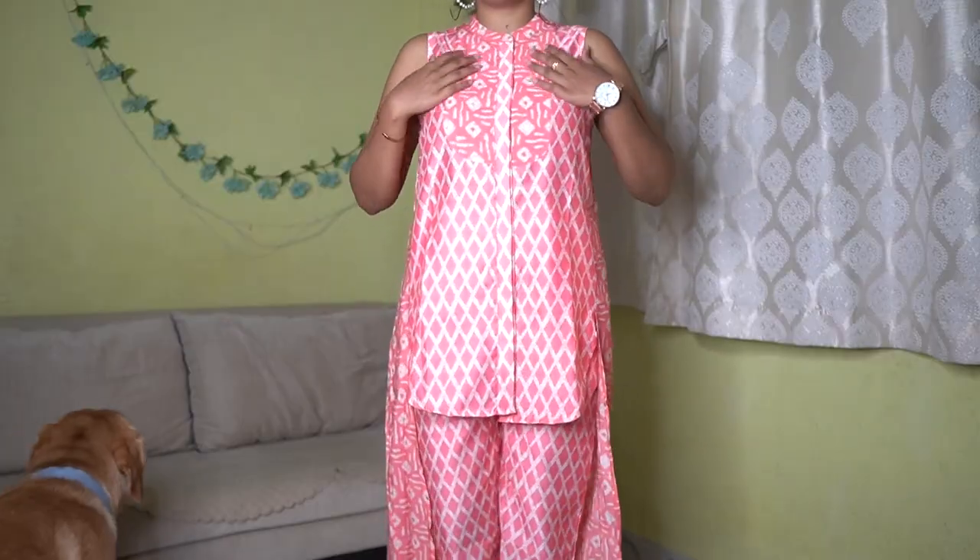I want to start the haul with my favorite one. The first is this beautiful set which I am wearing — you are going to get a bottom and a kurta with it. The material of this is polyester, but trust me this is not that stiff, uncomfortable polyester that makes you feel hot and sticky. The material is actually very nice. Let me start with the kurta because this is a very interesting thing.